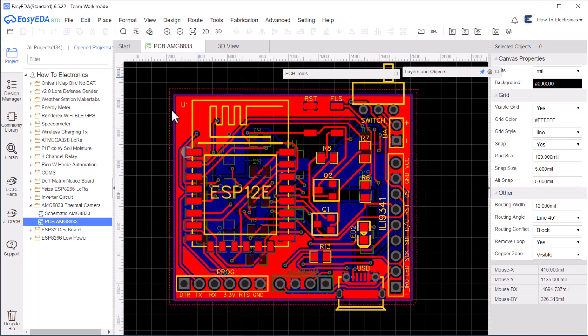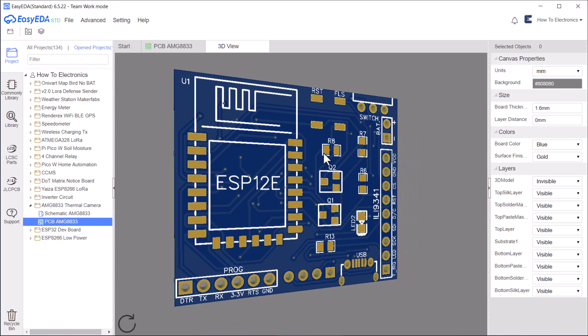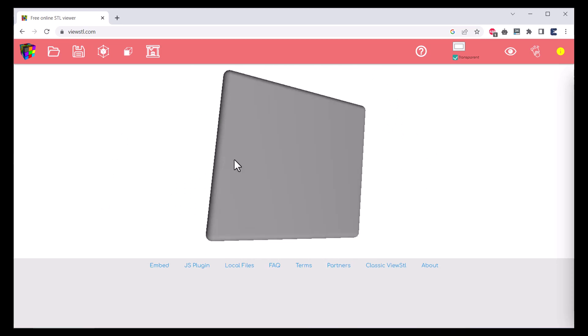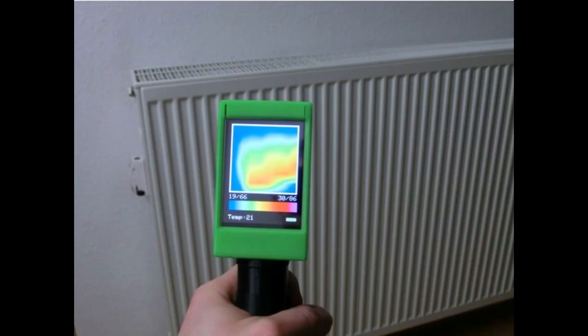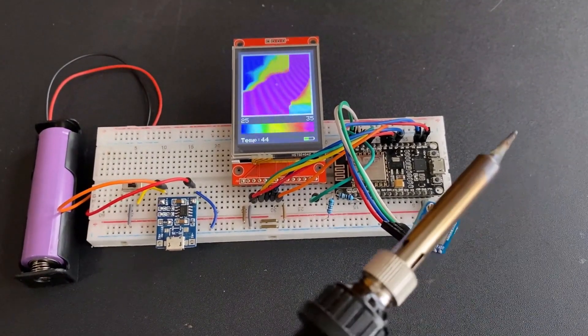We have also designed a small, low-powered PCB that can be powered by a battery. This PCB can fit easily inside a casing. This 3D case consists of multiple parts and a handle. When the display and board are placed inside the case, it looks awesome and professional. So, let's dive deep and see how we can build our own thermal camera.